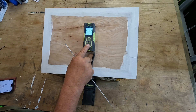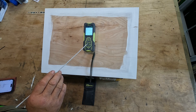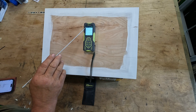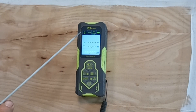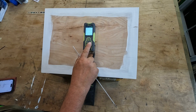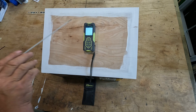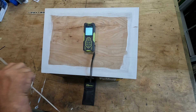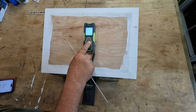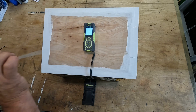On the right-hand side we've got the menu button which takes us into our different options. At the top left we're currently showing we're taking from the front laser and the back laser. If we long-hold the right-hand side button, it changes to using only the front laser from the back of the unit. Long-holding again changes it to take from the front of the unit using the front laser.